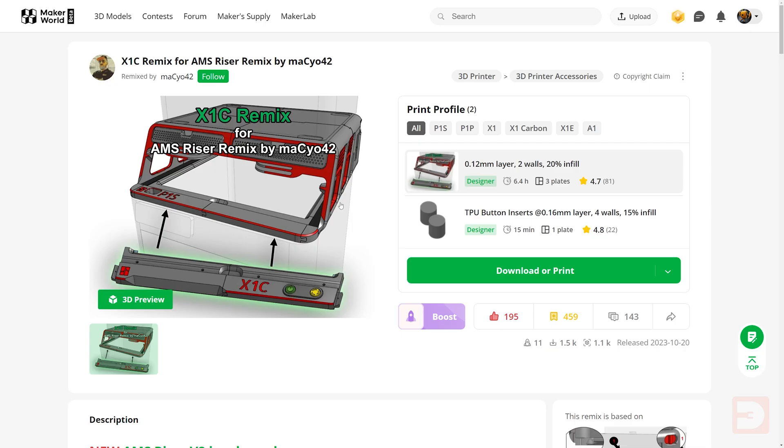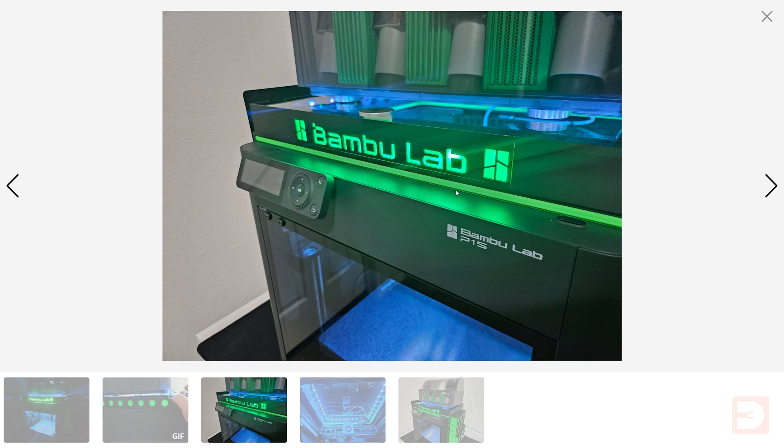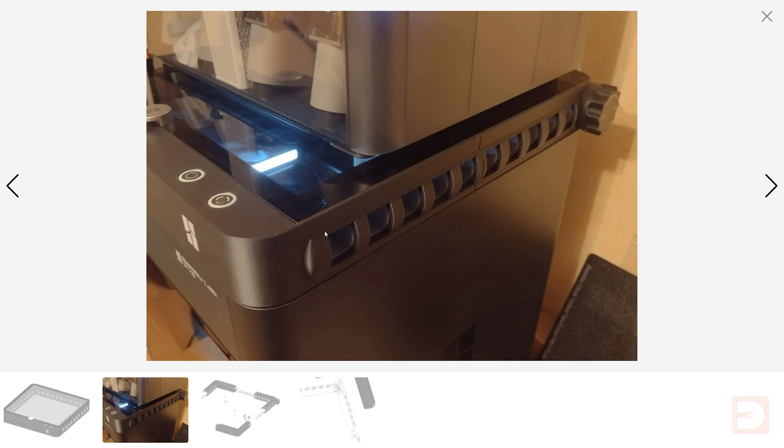The biggest drawback for this one is that it uses between two and a half and three kilograms of filament, but in my opinion that's a worthy investment for something I've found so invaluable. If that's too much material for you, or you just don't need to physically remove that top glass plate but would like the other technical benefits, there are a ton of other fantastic designs out there that use significantly less material. Some are similar to the BLV or even mods of it featuring additional slots for build plates, and others are lower profile — raising the glass away from the PTFE tube and featuring vents on the side that you can open and close to release heat. That's risers for the Bambu Lab P1 and X1 printers in a nutshell.